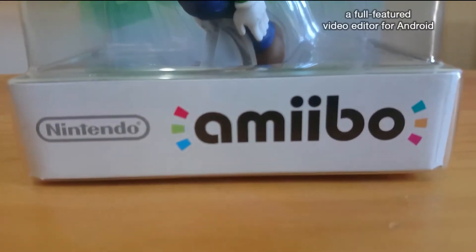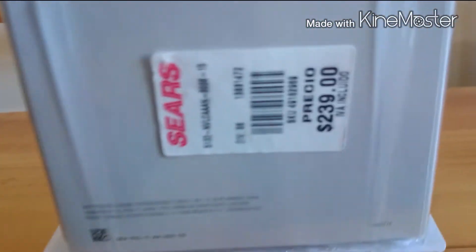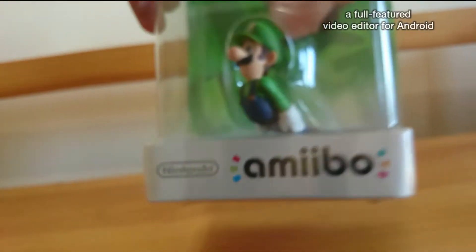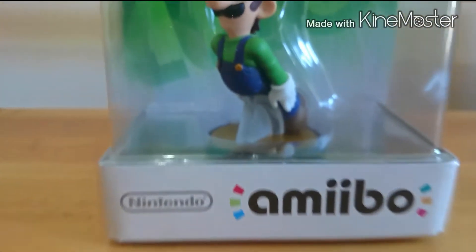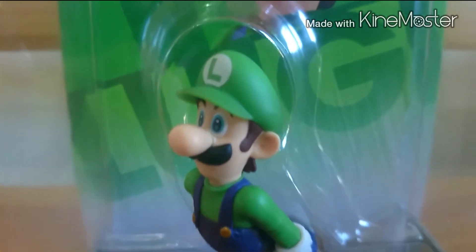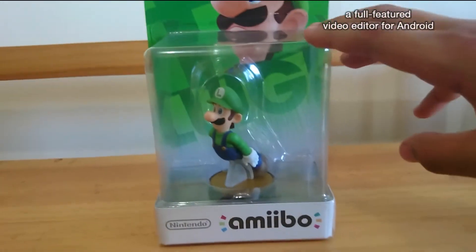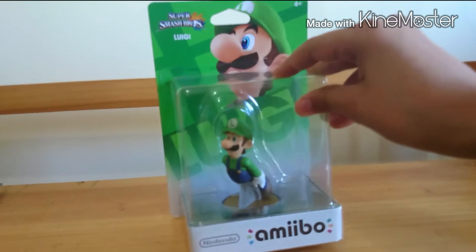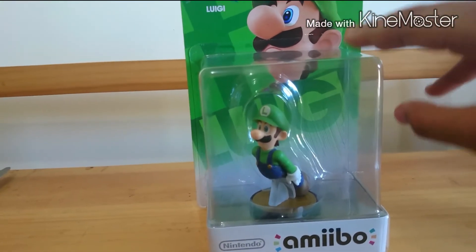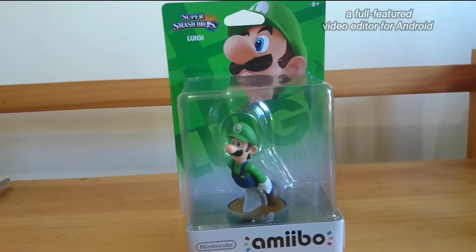Fuimos al Sears — uno de los dos Sears que hay aquí — y nada más había una Peach. Hoy fuimos y sí teníamos dinero, pero no sabíamos si iba a haber en otros lugares. Entonces le dijimos al señor que las guardara mientras íbamos al otro Sears. Ahí encontramos muchas Peach y muchos Luigis, así que escogimos el Luigi. Así que vamos a proceder con el unboxing.